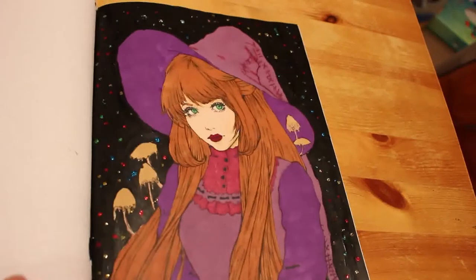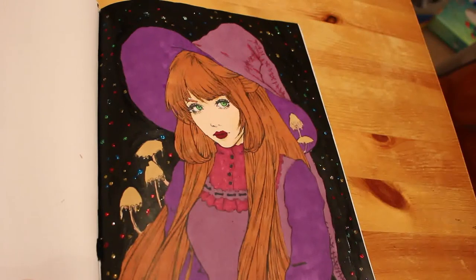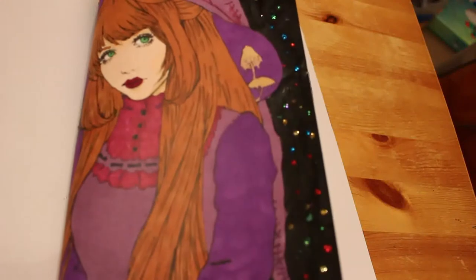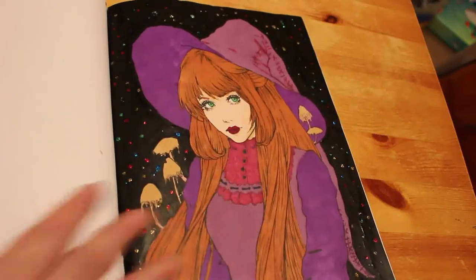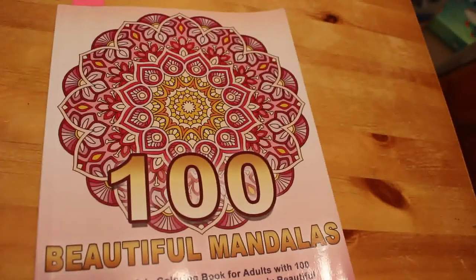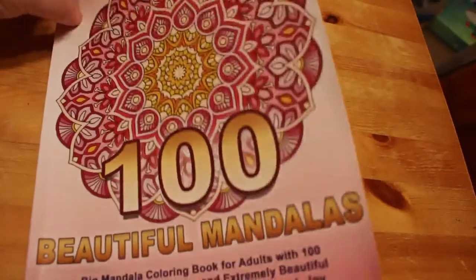It's Lily the Witch, and this was done with Touch 5 markers, acrylic paint, and some stickles for stars on the back. We did it on camera but we didn't do the background — we just did the main picture. I quite like that one. The next ones I did were a couple in 100 Beautiful Mandalas by Camellia Angel Kovar.